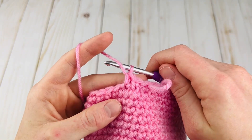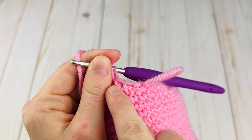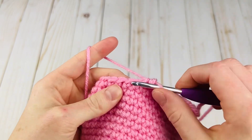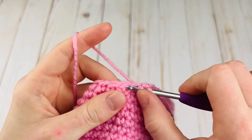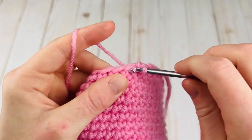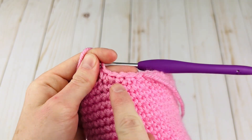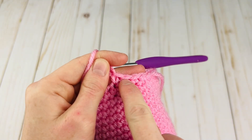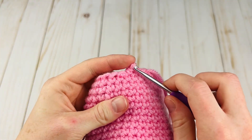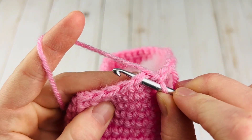There's my regular single crochet. You can see here's the invisible decrease, and here's a regular single crochet — much less conspicuous than a single crochet two together, which looks like this. With a sc2tog we end up with three loops on our hook, and after I do it you can see it's much more bulky and it doesn't even look like a regular single crochet stitch.